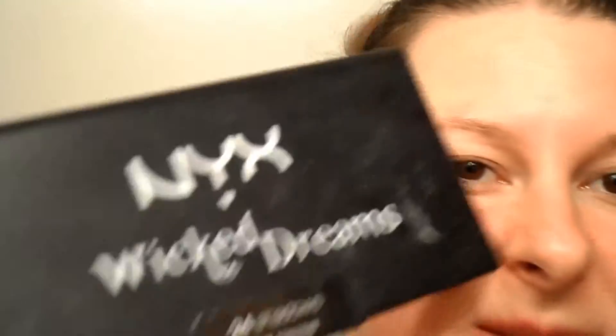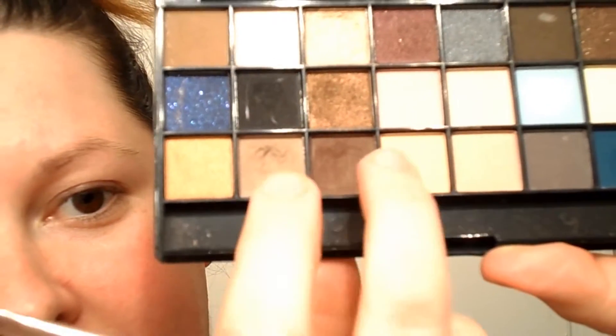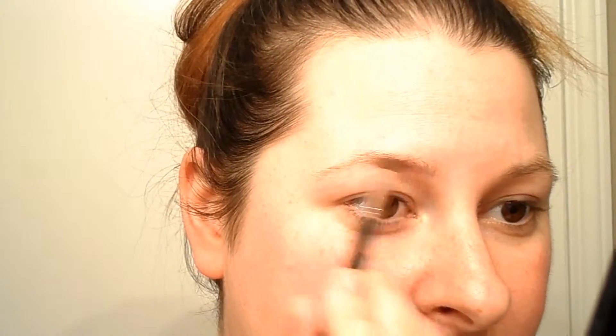I'll do this one and also some eyeshadow to show you the difference between the two. If you're going to do eyeshadow, the best thing is to have angled brushes of different sizes. I'll be using the NYX Wicked Dreams palette — it's got 24 eyeshadows. I'll be mixing these two colors: I tap twice in the dark, then twice in the light, and it gives me the right color. Tap off the excess, start at the bottom, and lightly start filling it in with very small motions.